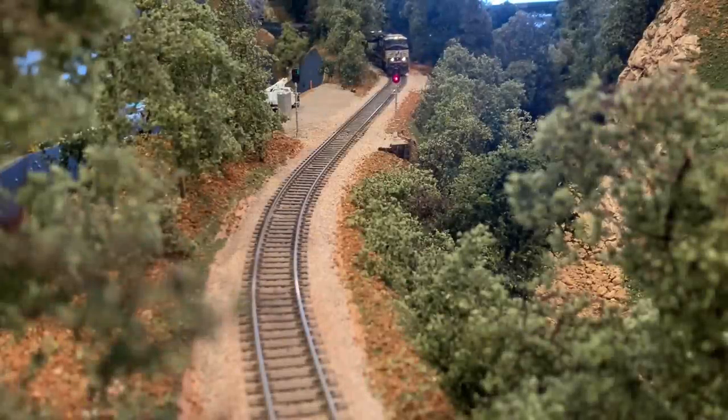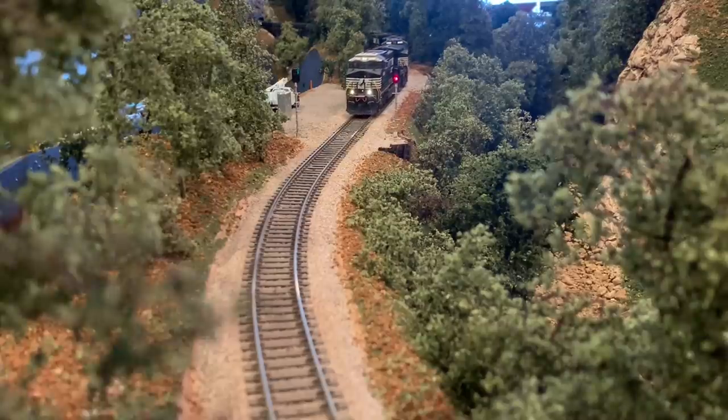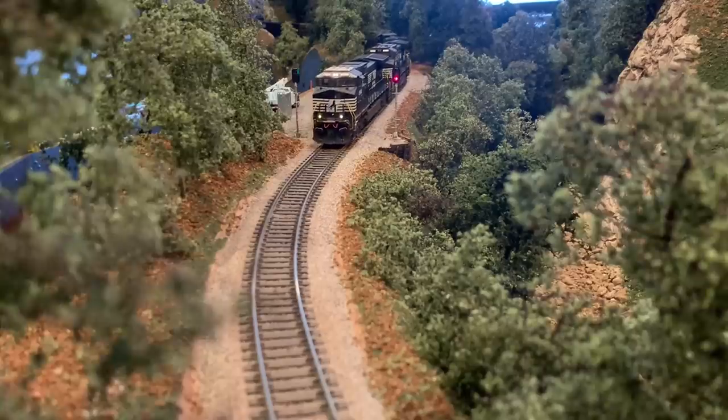We're back at the Old Fort Loops and again see P87 coming through the signals at Coleman. This time, however, it's headed westbound with the empty woodchip cars in tow, and it's in full dynamics as it heads down the mountain towards Asheville.